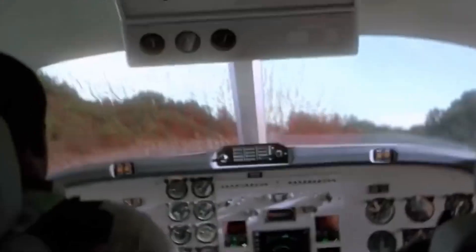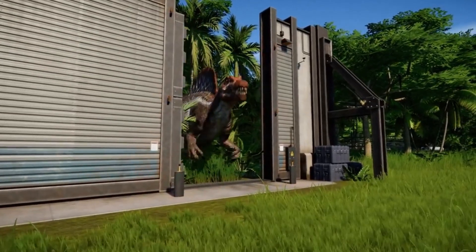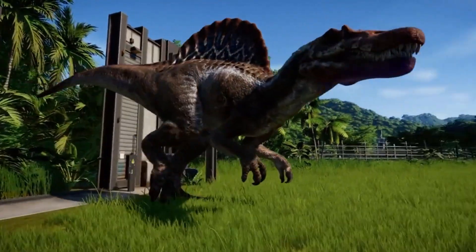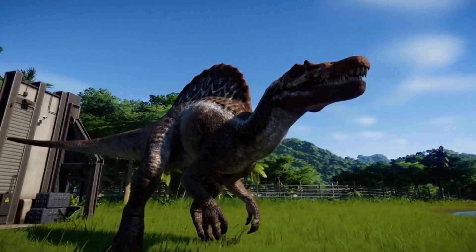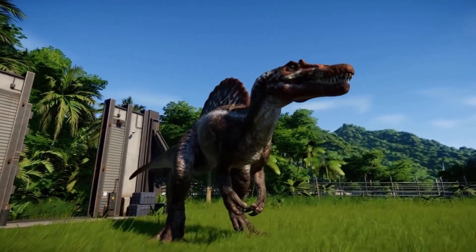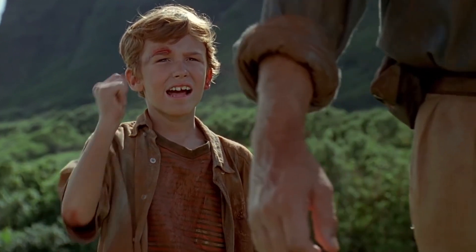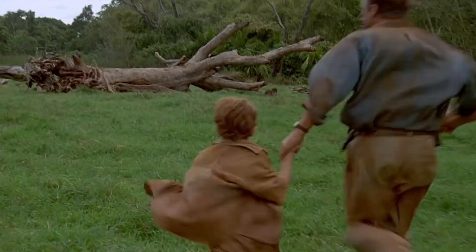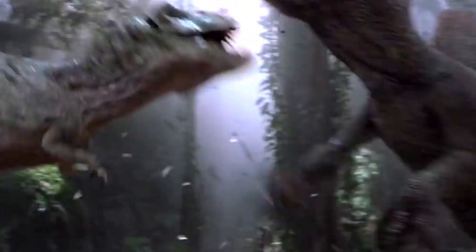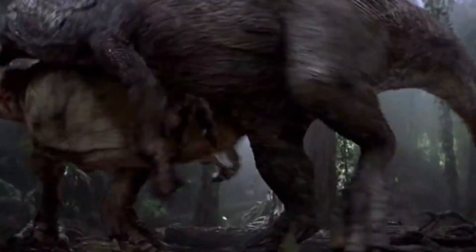Now onto how Jurassic Park 3's Spinosaurus compares to the real version. In the Jurassic Park franchise, the Spinosaurus is markedly more intimidating and lethal than the real-life version. Though it would have been impressive to see Jurassic World bring back the Spinosaurus, it probably would not have been an accurate portrayal, as it has changed so much. The creature's agility in the film is hugely overplayed — it is too fast, too flexible, and too agile on land by far.